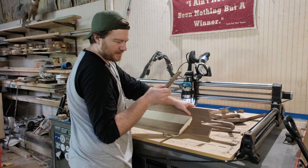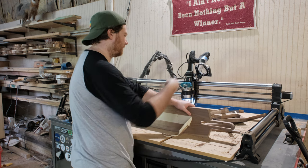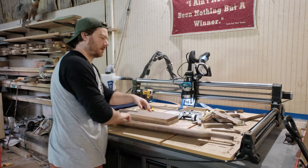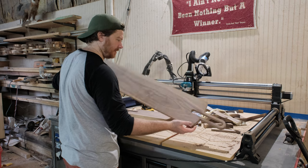My tabs kind of worked but kind of didn't work — I don't really know how to use tabs. We've got our two sizes of boards. Let's take them over to the assembly table.